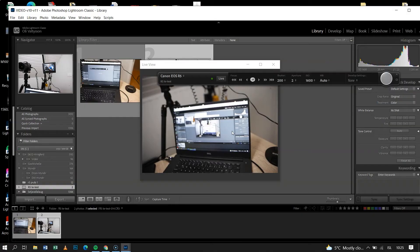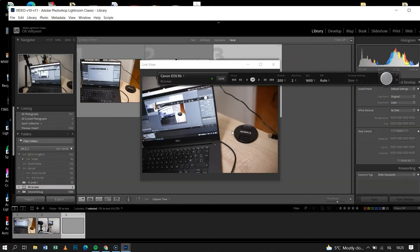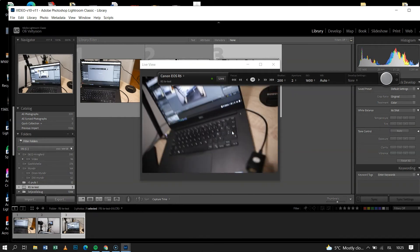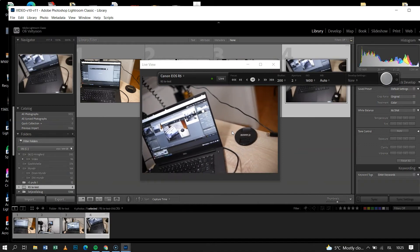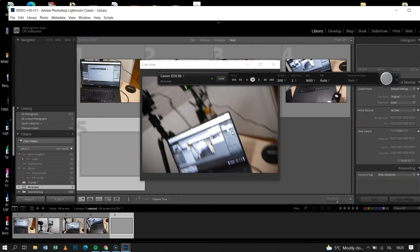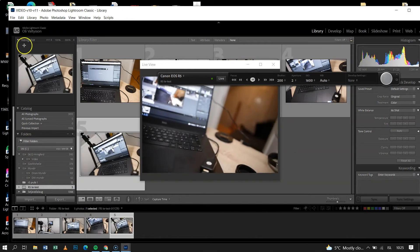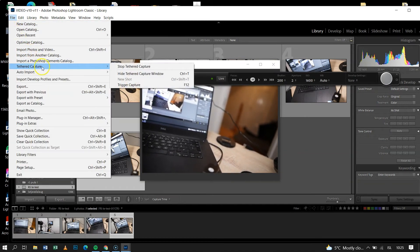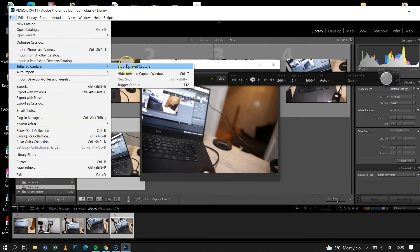You just shoot, and depending on the speed of your camera and the USB cable, it takes a few seconds to go from the camera to the computer — but there's really nothing to it. When I finish, I just go to Tethered Capture and stop tethered capture. That's it, it's just that simple.